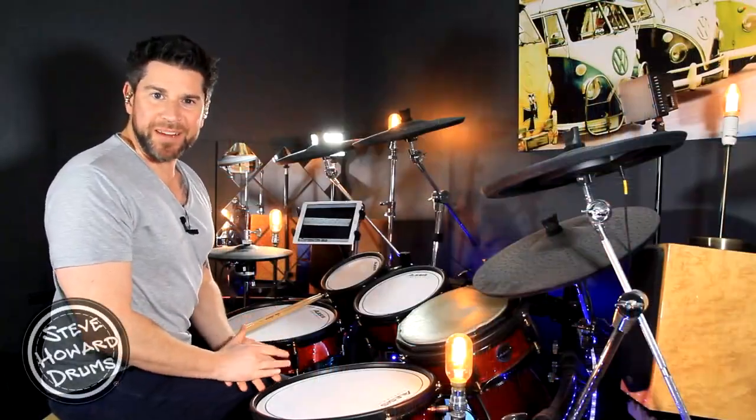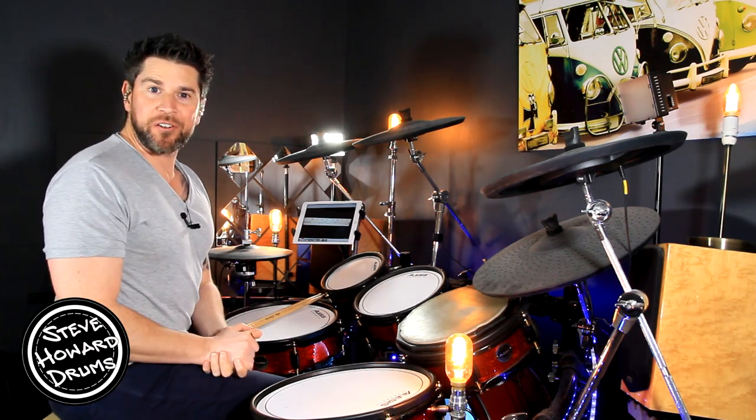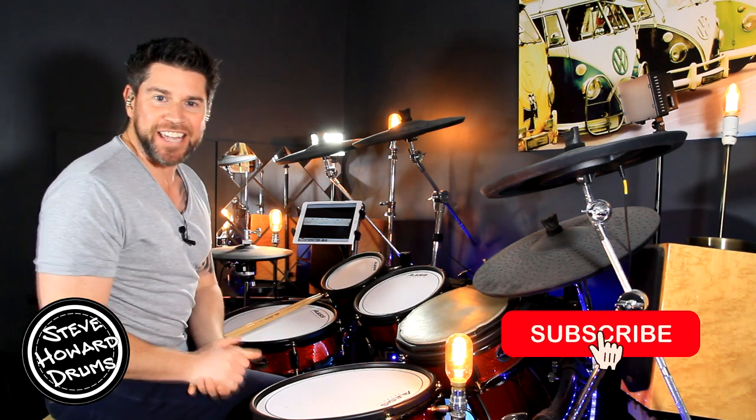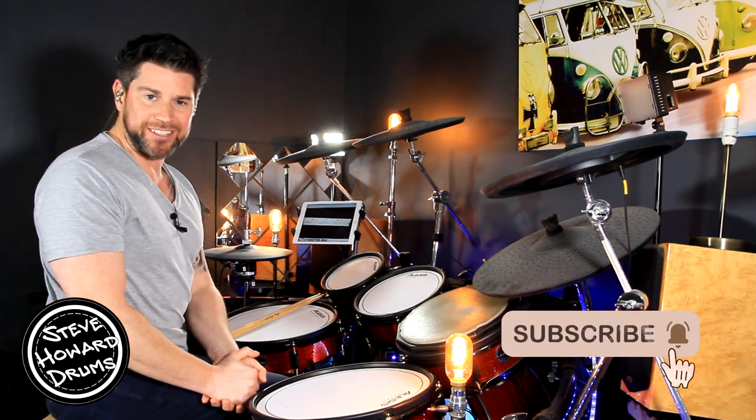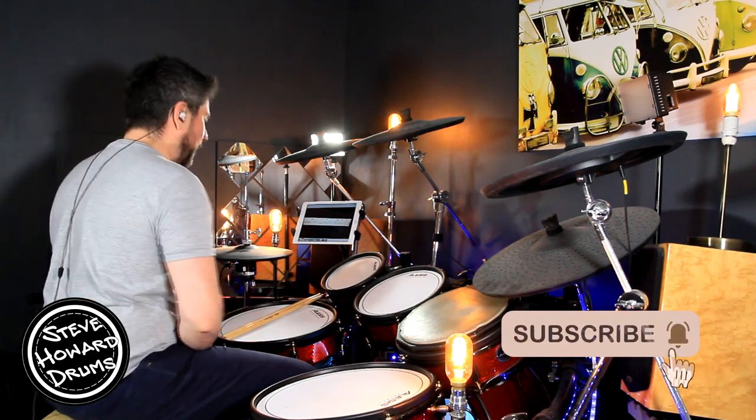Redbone by Childish Gambino is the one I'm talking you through in this drum tutorial. Before I crack onto this video, if you could like and subscribe that will help me out tremendously, and if you also want to help support the channel I'll leave a link in the description below.